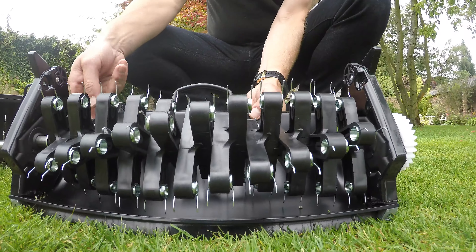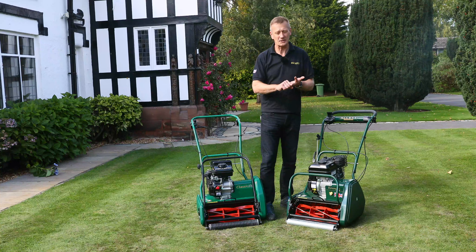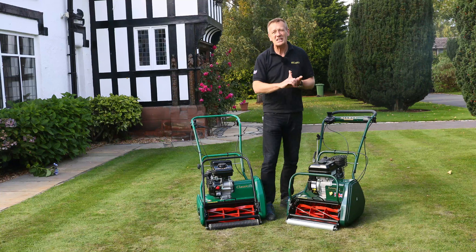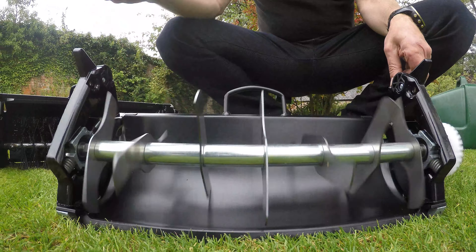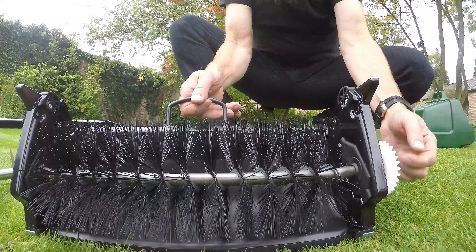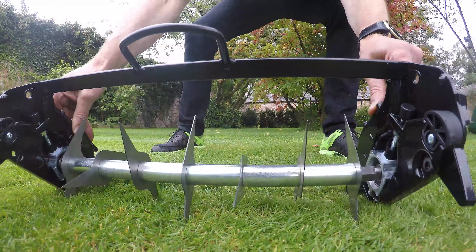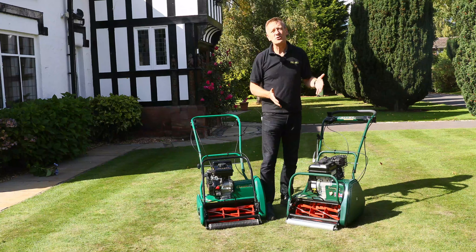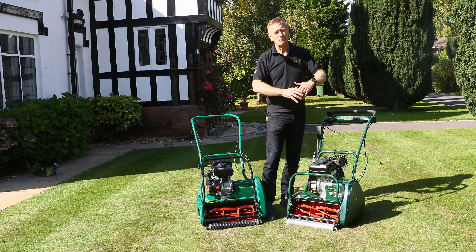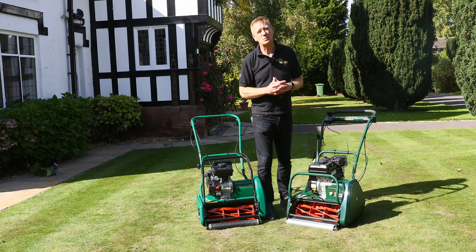With the Kensington I can fit the scarifier cartridge, the 10-bladed cartridge for much finer cutting at lower heights of cut, the verticut for cutting into the sward and getting new growth out, the dethatcher for serious thatch reduction, the brush cartridge for sweeping and light removal of loose material on the surface of the turf, and the aerator cartridge. That whole armoury of cartridges is what makes the Kensington the winner for me, and justifies the additional cost.